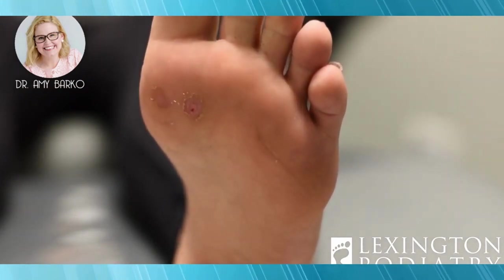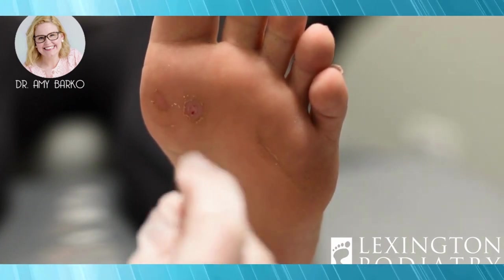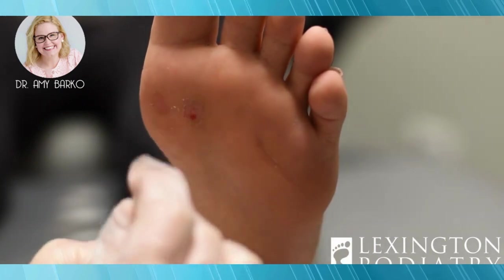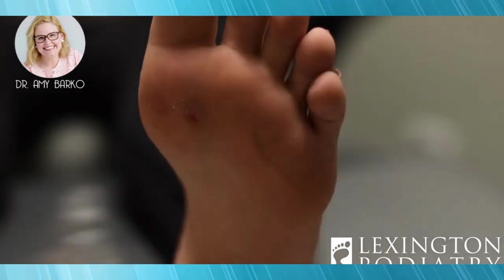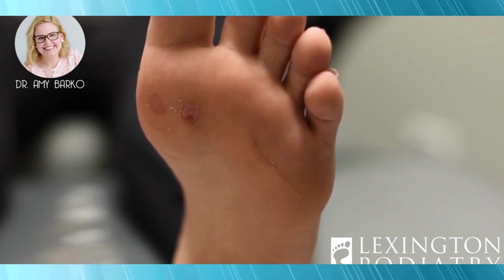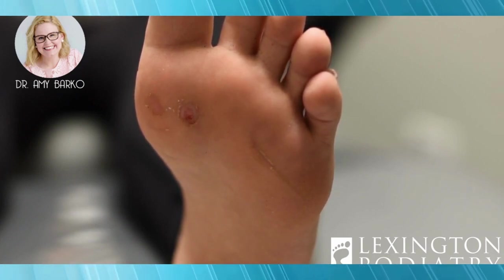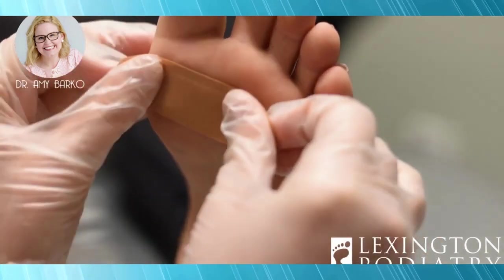I got a little bit of bleeding, which is my plan. I over-treat these after my initial pass because if you leave one little speck behind they come straight back. Because she's young and healthy and didn't have a super bad reaction the first time, I'm going to put a little extra on for her — I know she doesn't want to do this forever. It's usually about three treatments unless it's been on your foot for a really long time or is huge. This is her second treatment, and now I'm going to cover it with a bandage. She won't shower till the morning.